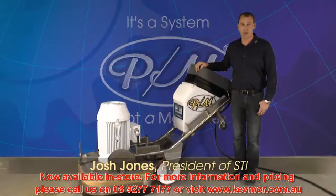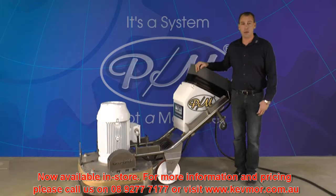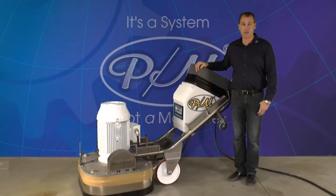A customer buys a PrepMaster machine because it has the reputation of being productive, durable, easy to use, and virtually maintenance-free. This is because all models of PrepMasters share the same design characteristics.